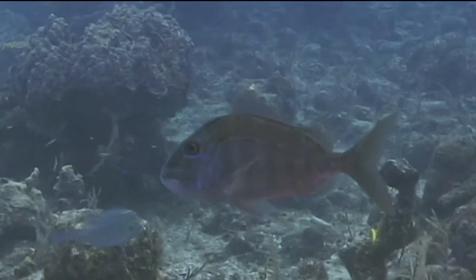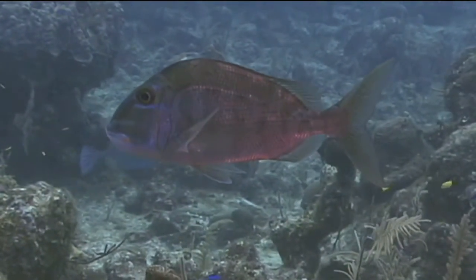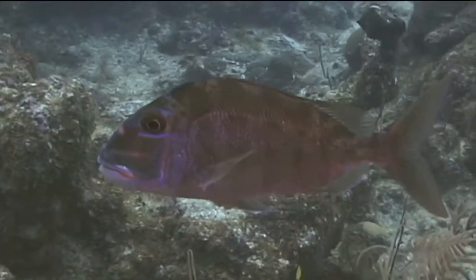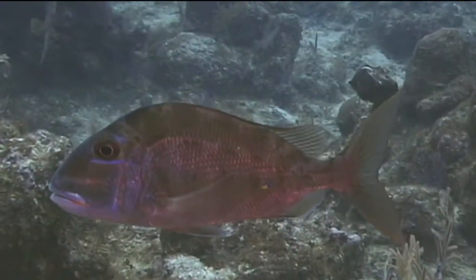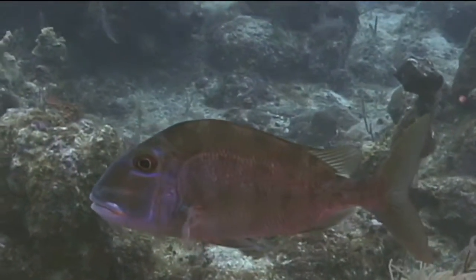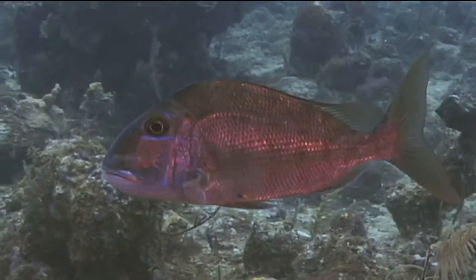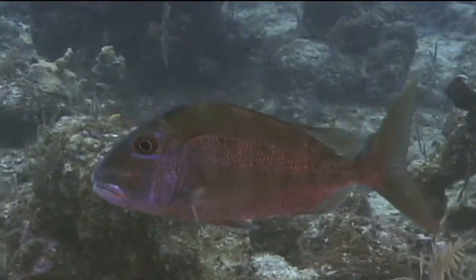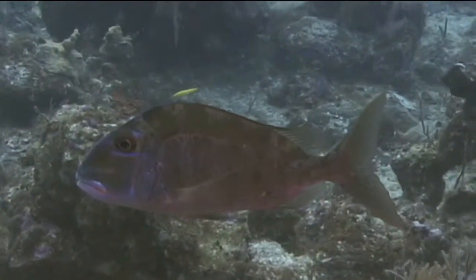Although no specific information was found on the reproduction of saucer eye porgies, most porgies are protogenous hermaphrodites. This means that all fish start out life as females and turn into males as they mature and reach a size of about 8 or 9 inches in length. During spawning, males will gather a harem of females and spawn with several from the harem every day during the breeding season. Eggs are fertilized externally and allowed to drift with the currents until they hatch.